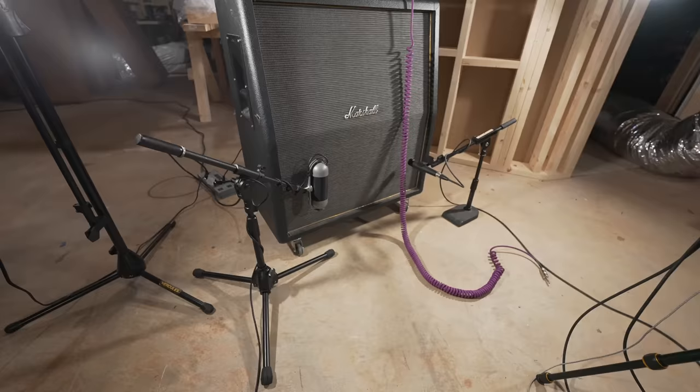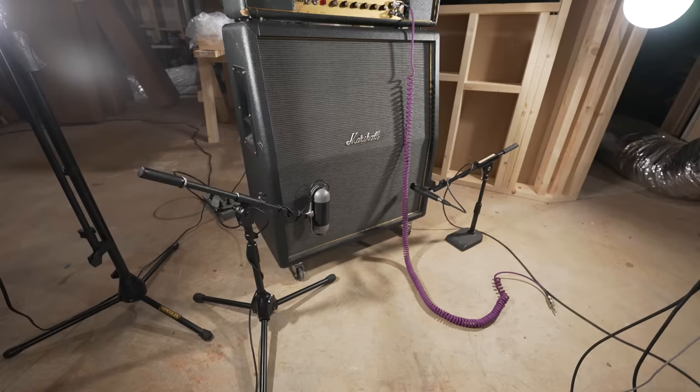The signal chain today is going to be both Plexis going through my 412 cabinet. This is the 412 OS cabinet — the Hendrix cab — that I bought a little over a year ago. It was broken, but I repaired it. Inside I have a set of four Celestion Greenbacks — the UK-made Greenbacks — so they're the proper speakers, so to speak.